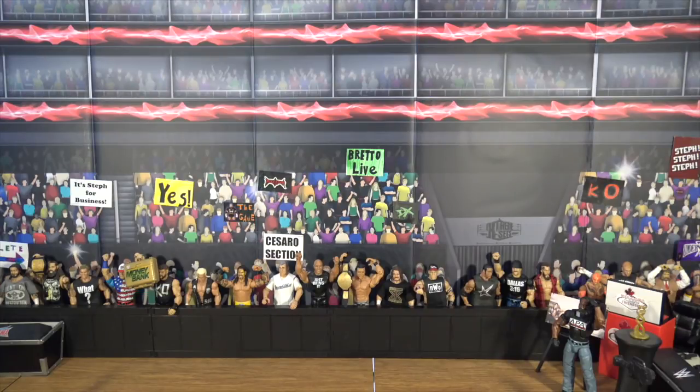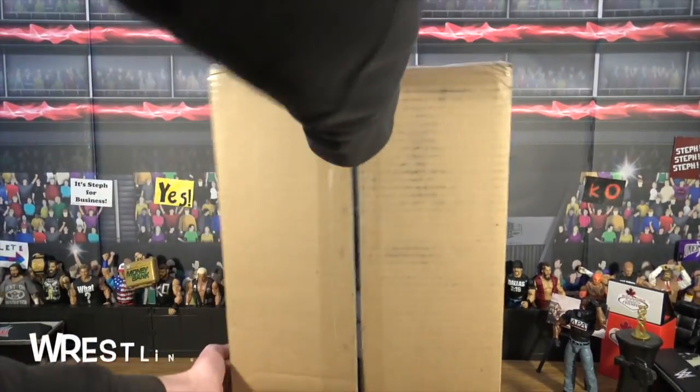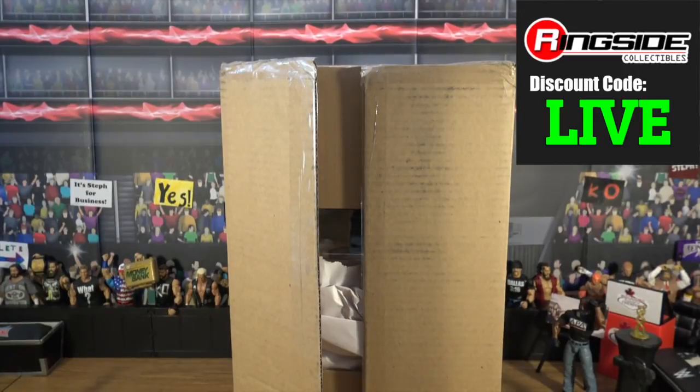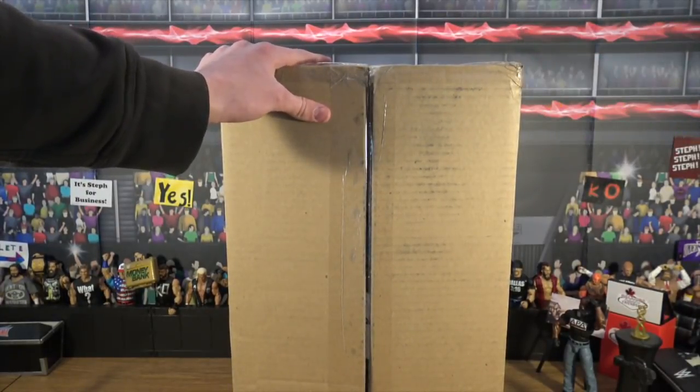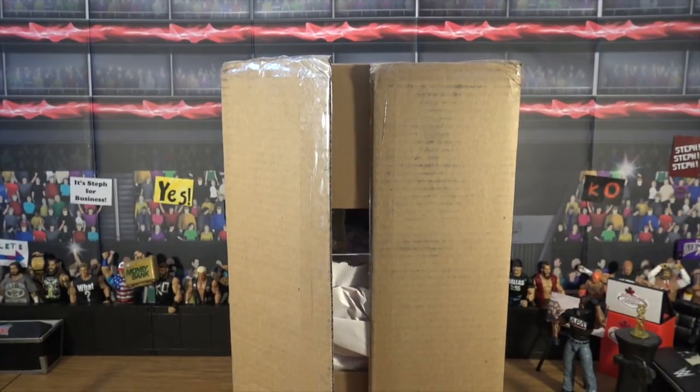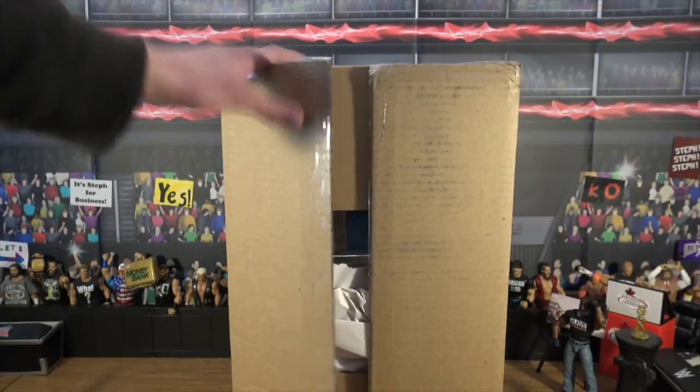WWE and WWE Mattel figures, and today we have a package from Ringside Collectibles where you can use my discount code LIVE — that's L-I-V-E, all caps — at Ringside Collectibles. They sent us this awesome package and I have no idea how many figures are inside, but I know it is seven pounds.